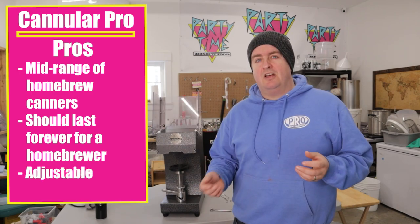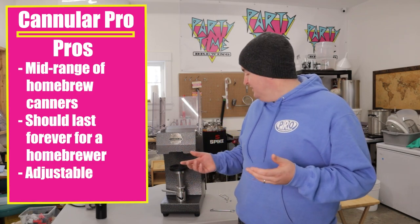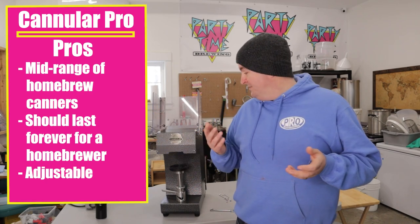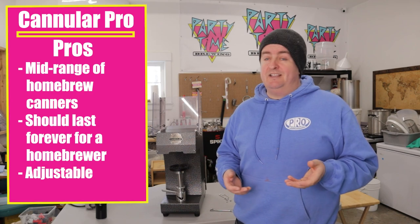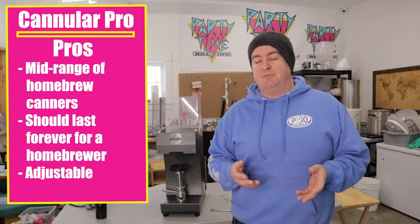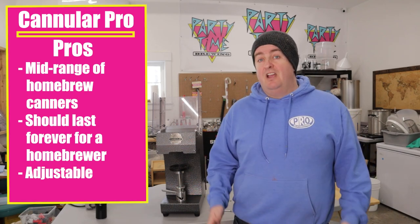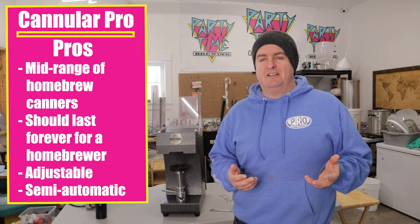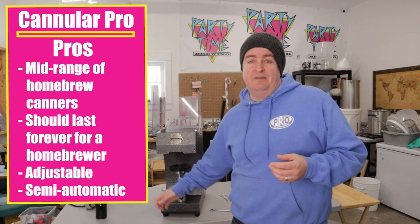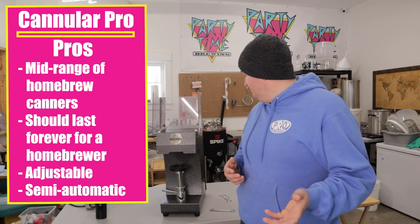Second pro: it's adjustable. A lot of canners have interchangeable chucks, but this one is actually adjustable — the rollers can be adjusted in and out, making it easier to use different diameter cans, and the table height adjusts up and down. The other canners make you buy separate accessories because they're fixed in place without fine adjustments. Third pro: it's semi-automatic. It's one of the only ones on the market where you just press a button to seal the can. All you really have to do is move the turntable up and down, making it a lot less fatiguing and easier to use overall.